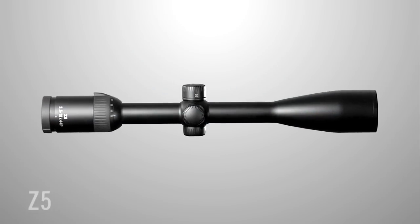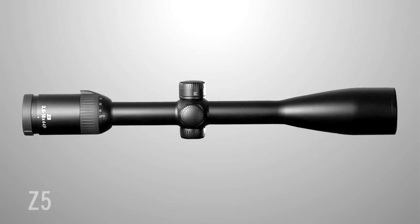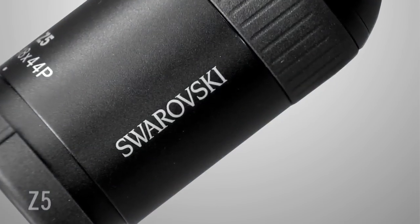It's rugged, lightweight, waterproof, and fully submersible with the turret caps off. Plus it features a tough, anodized, scratch-resistant finish.